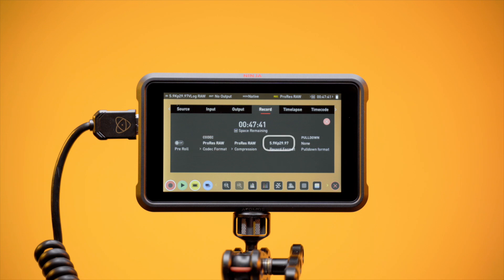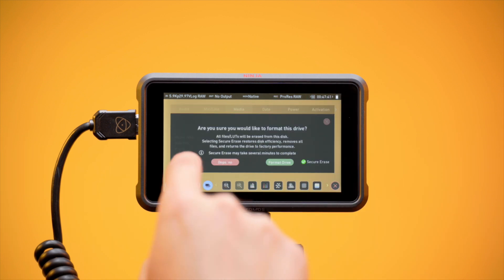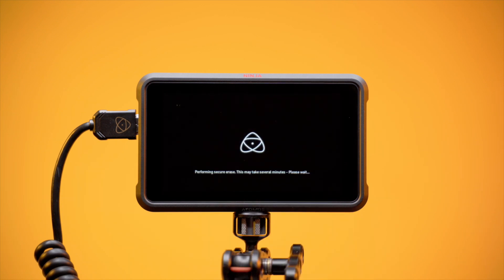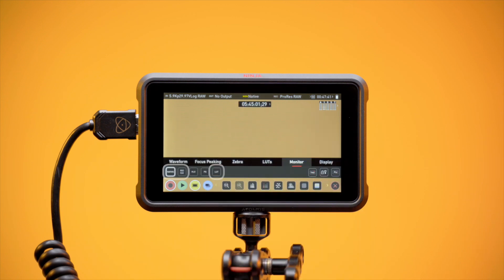Navigate to the Record menu and confirm the codec is set to ProRes RAW. Ensure the Ninja is receiving a 5.9K P30 signal from the Lumix BS1H. Navigate to Media menu and press Format. If your drive is Secure Race enabled, you can toggle this feature to reset for optimum speed. Set Monitor Mode to Native, Rec. 709 or LUT for SDR monitoring, or to HLG and PQ for HDR monitoring. You are now ready.